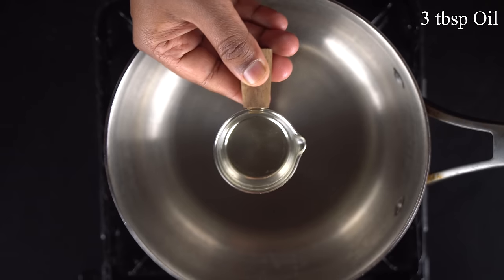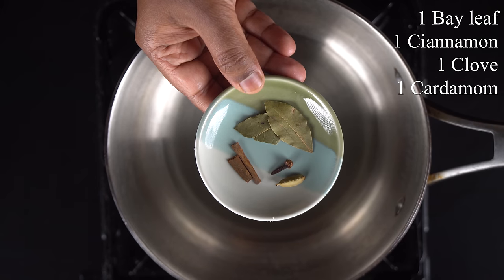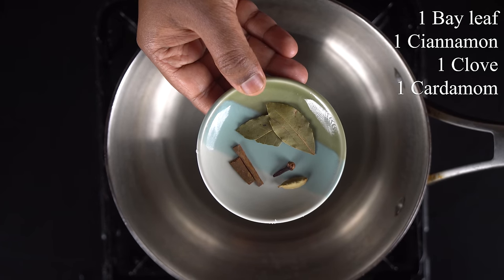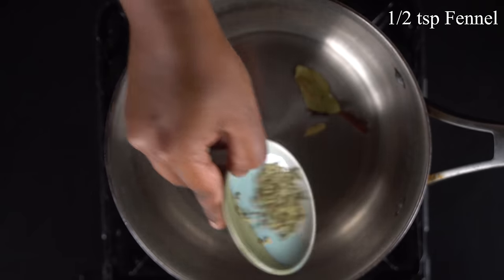Let's mix the sauce. Add 3 tbsp to the pan. Add 1 briyani, 1 chindra, 1 krambo. Add 10 tsp to the sauce.